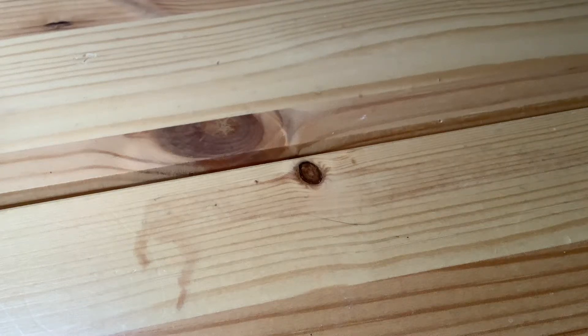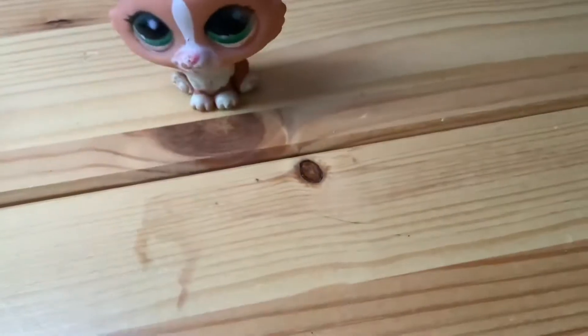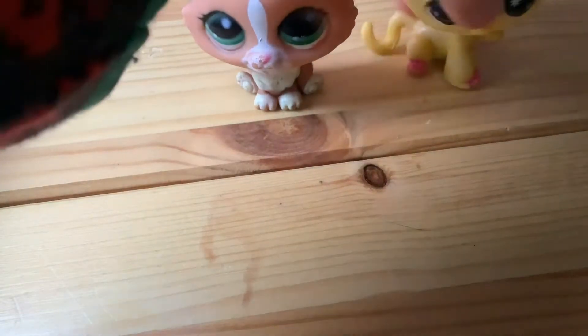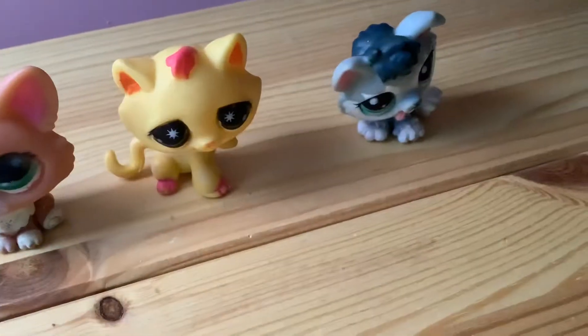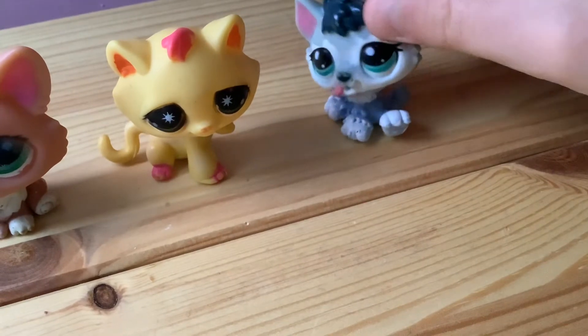Hey guys, welcome to another video. Today I'm going to be customizing free fake LPS, so here they are. There's this Corgi, and then there's this cat, and then there's this wolf that has a very weird head.